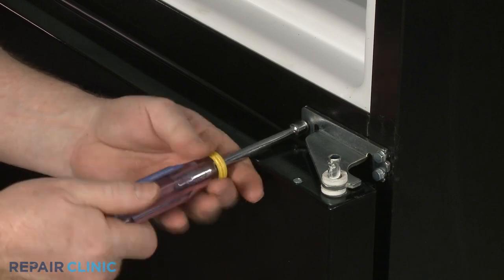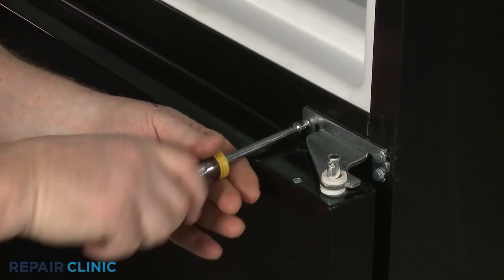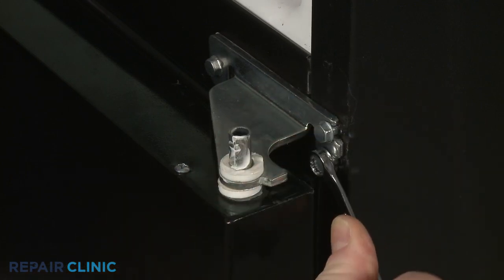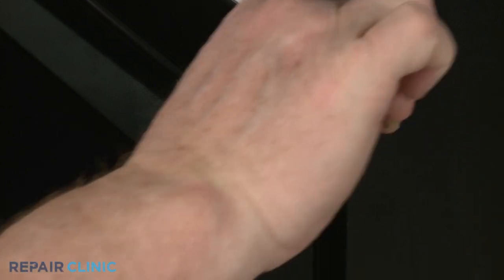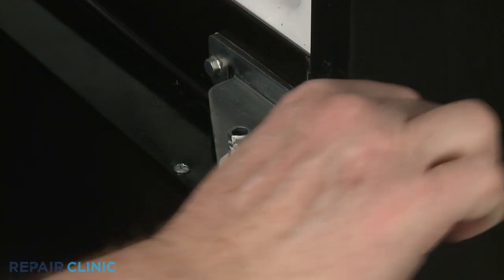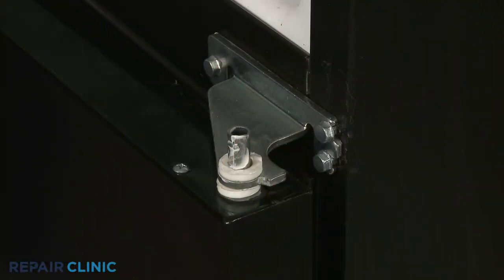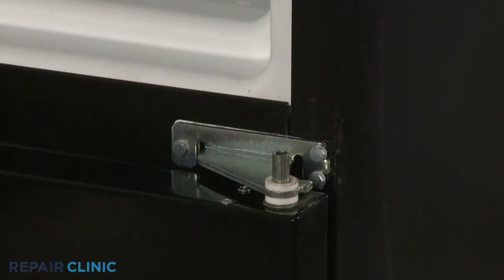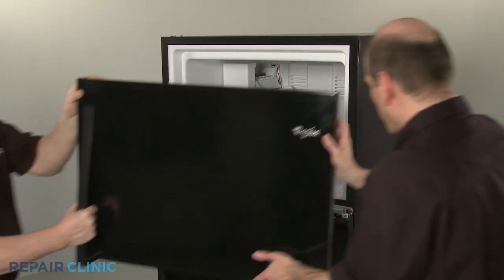Thread the left side screw. Tighten the right side screws. Make sure the spacer is in place on the center hinge. Then realign the freezer door on the hinge pin.